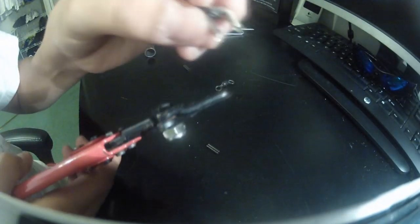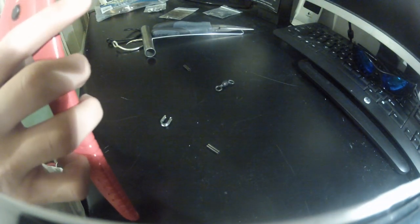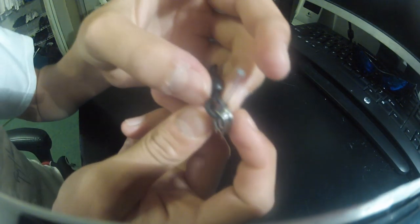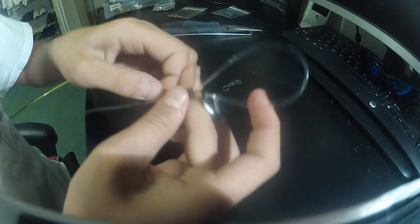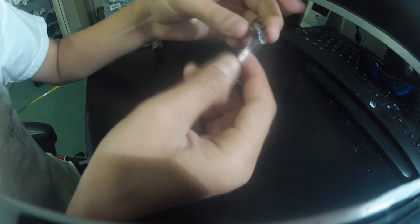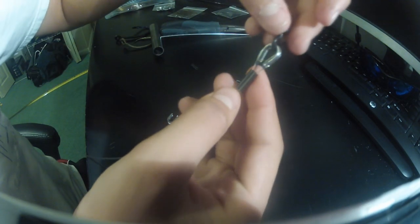Get your thimble, put it through your swivel, and press it down until it's closed over the swivel. Then put your line through the swivel — not the thimble, just like that — through the swivel. Then put your line back through the first crimp, and scoot the second crimp back a little, then tighten this up.